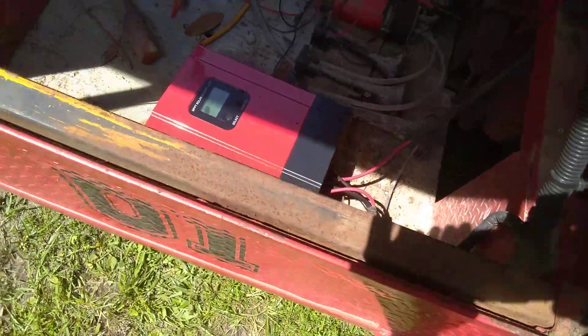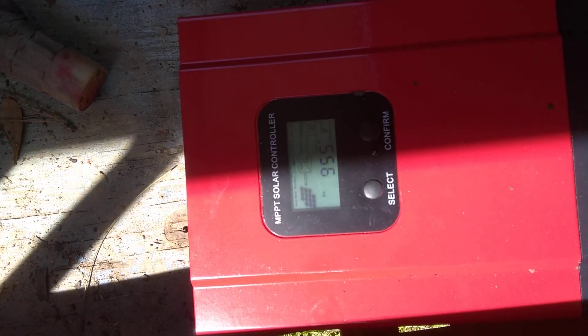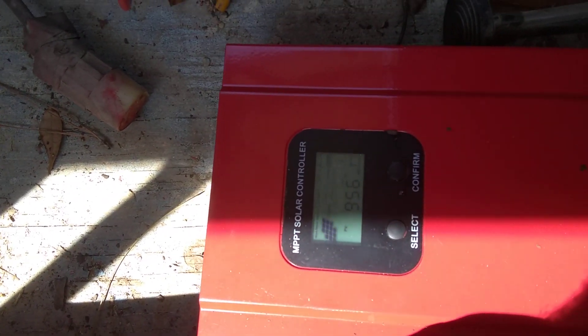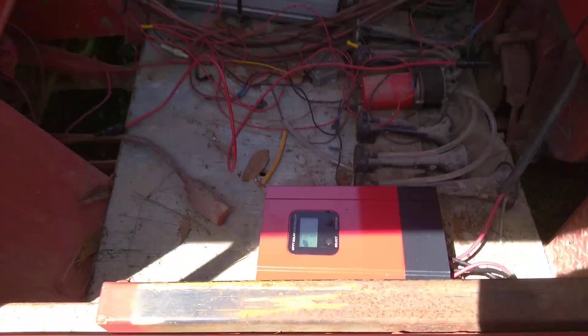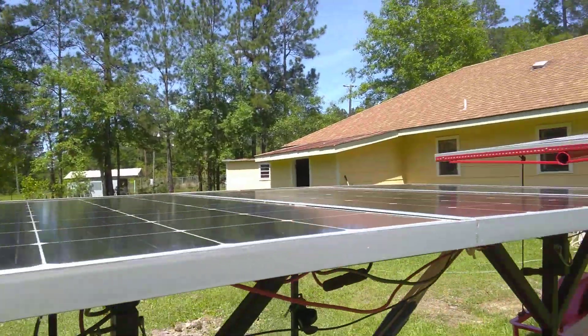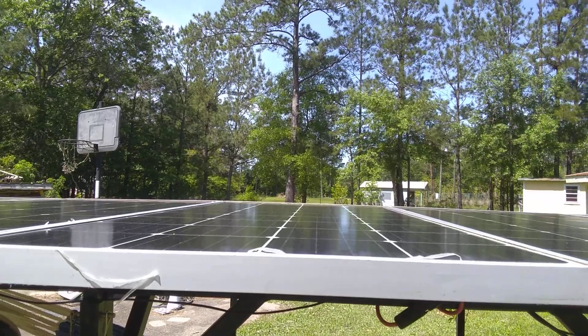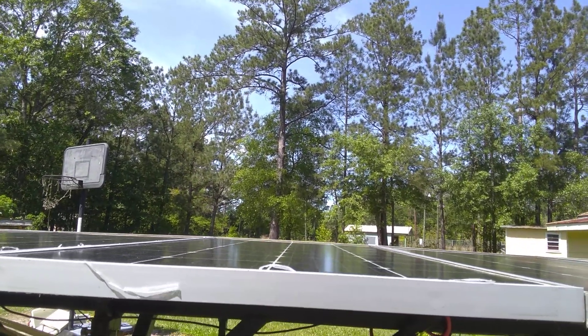Right now that whole get-up is using 955 watts. Of course it's rated to produce about 1800 right now, so in all actuality it's probably only good for about 1200. But it seems to be working.